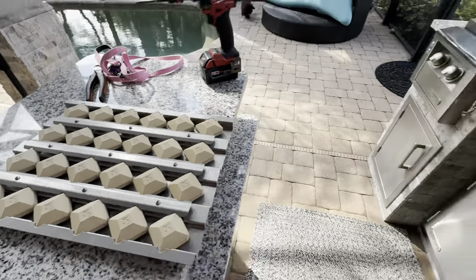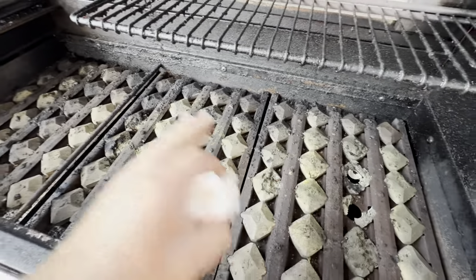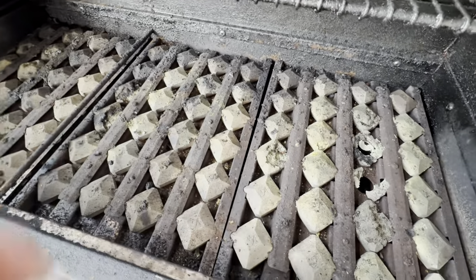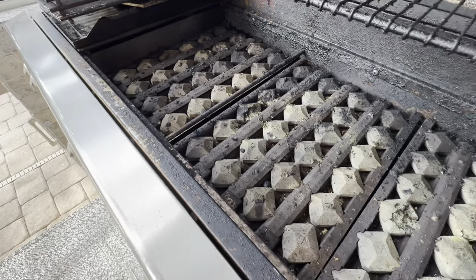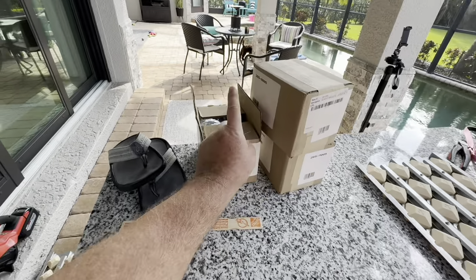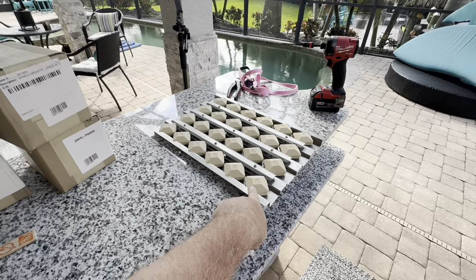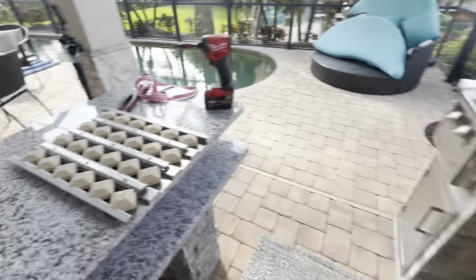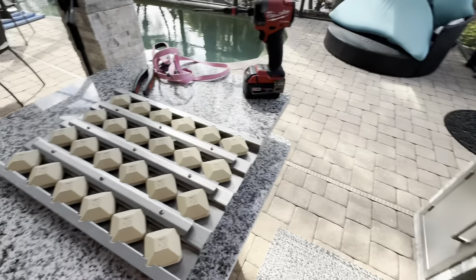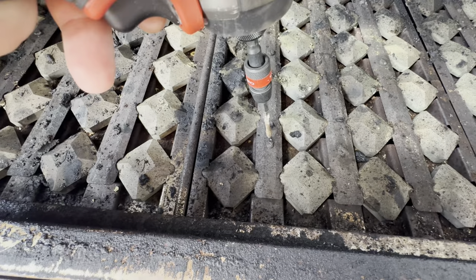These screws lock the briquettes in here because what they want you to do is flip this over and run it on high to kind of burn off the stuff, which I have never done. When it's time to replace the briquettes — which are about 70 or 80 bucks a box, so you can spend 200 for the whole tray or 80 bucks for new briquettes — the problem is when it comes time to unscrew these things to replace the briquettes, they're toast.